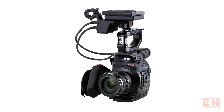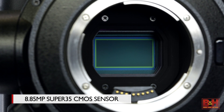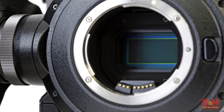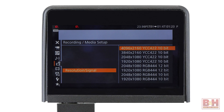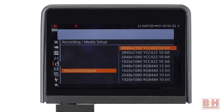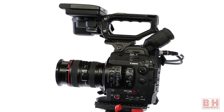The Mark II keeps a similar form factor to the original C300 but it brings some pretty significant improvements, not the least of which is a new 8.85 megapixel sensor, internal 4k recording, and Canon's new Log Gamma II. The sensor is still Super 35 size and still CMOS but it allows you to shoot in DCI or cinema 4k as well as UHD, and it features a high-speed readout that reduces the effects of rolling shutter distortion, the often dreaded jello cam effect.